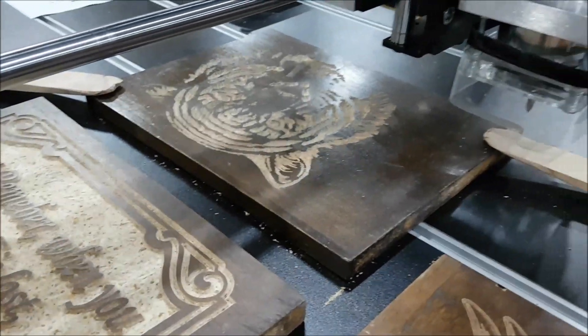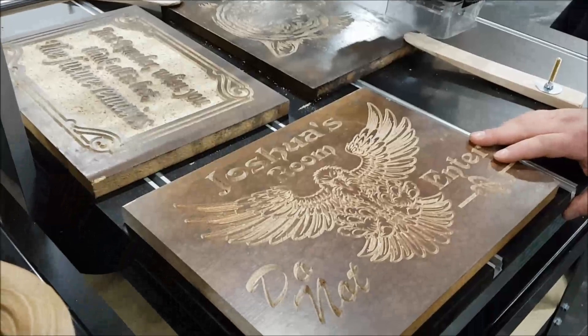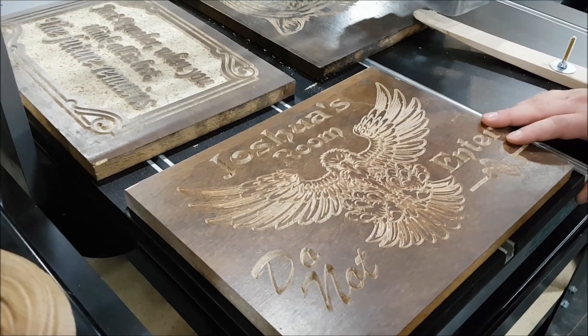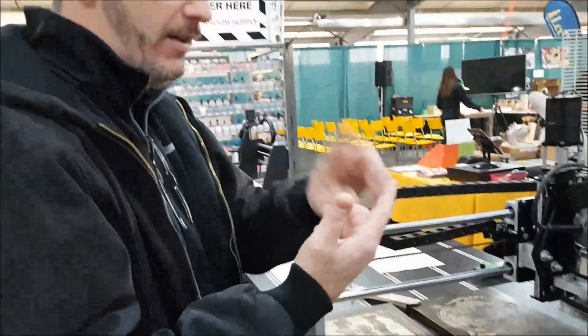From there you can grow your tool database however you want, but those 5 bits — a 60-degree and 90-degree V-bit, a quarter-inch spiral bit (upcut or downcut, doesn't matter), and then your eighth-inch and sixteenth-inch ball nose — are the essentials.